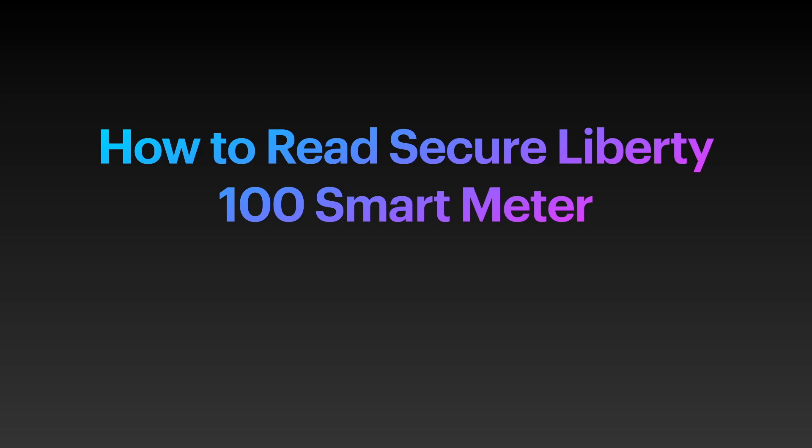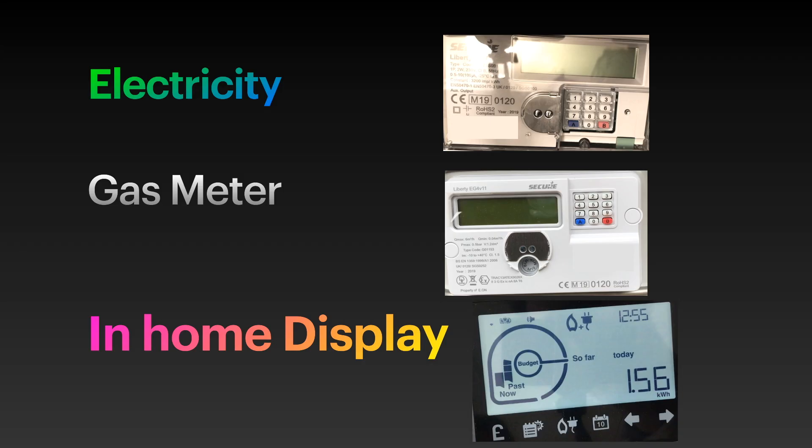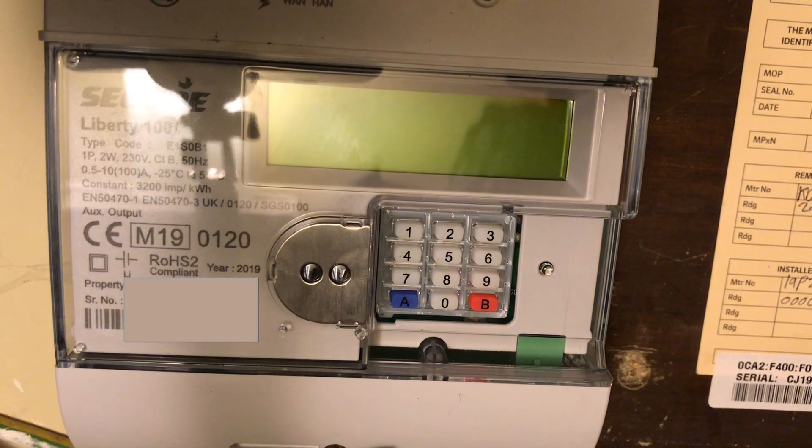In this video I'm going to demonstrate how you can read your secure Liberty 100 smart meter. I'll take you through a step-by-step explanation of how you can read your electric meter for regular and economy 7 tariffs, how you can read your gas meter, and how you can get some of these readings from your in-home display. I'm going to show you how to read a secure Liberty 100 meter.